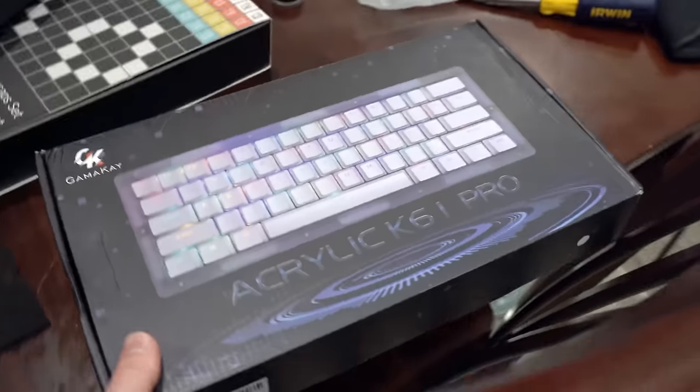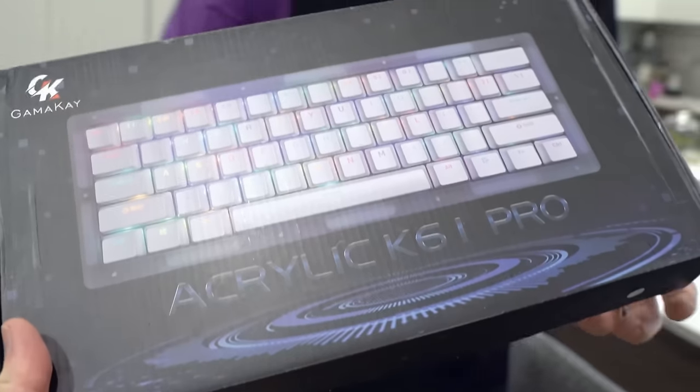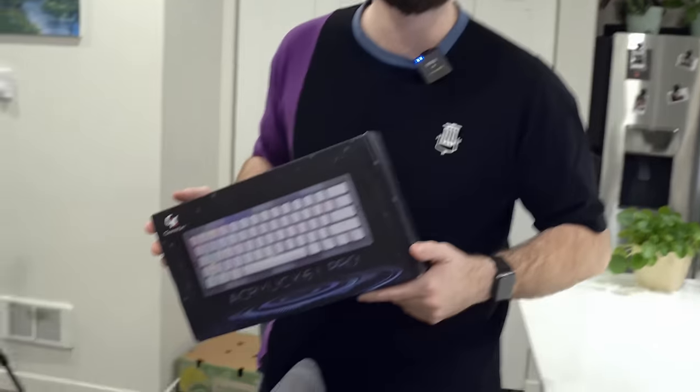So first, let's give the expert his stuff. We're going to be giving him a Gamma K acrylic K61 Pro. Have you seen this board before? Never. Have you seen budget boards before? No. Okay, this will be absolutely great.